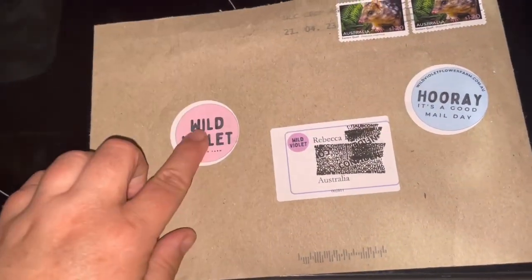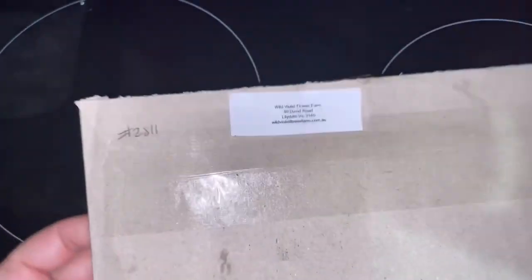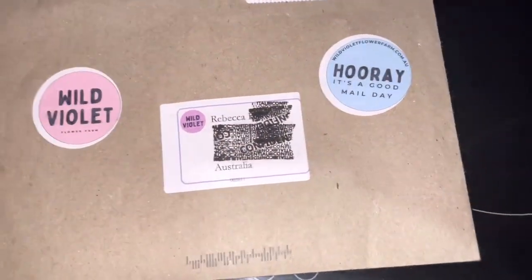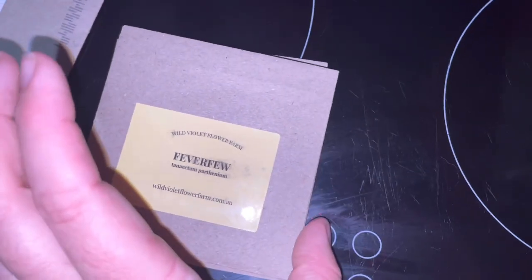It's really cute packaging and it's got her address on the back. It's all in this recycled brown paper. This is what I got, which I haven't been able to find a lot of from other companies.